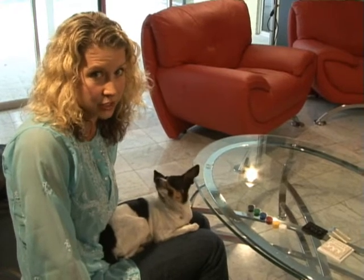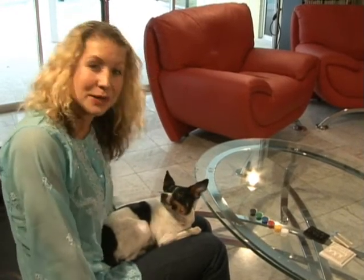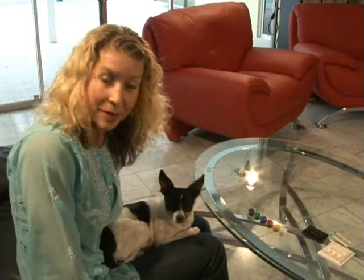Now the first step in applying your Petitube is talking with your dog. You have to decide what kind of Petitube they want. Now Delilah and I, like I said, have had a lengthy conversation this morning. And she's told me that she wants the Petitube, Cats Suck. But there are a lot of other Petitubes that you can choose from.